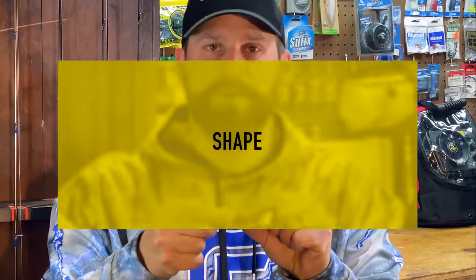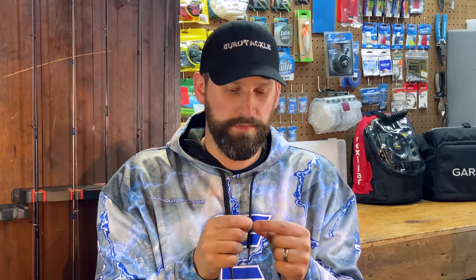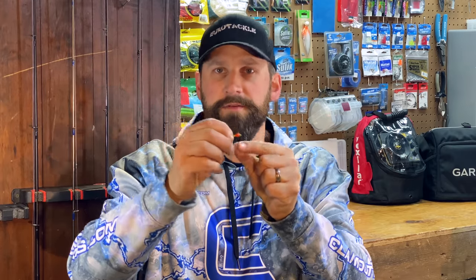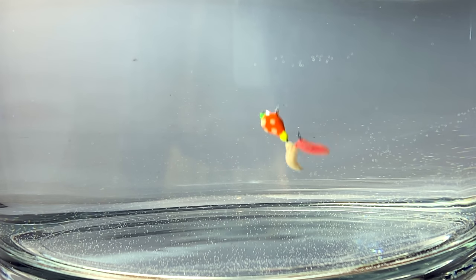Now let's get into shape. The two biggest factors when considering jig shape are: number one, how the action of the jig actually works, and number two, the profile of the bait — what the fish are actually seeing, whether it looks like an insect, a minnow, or something they've never seen before. Take this clam epoxy drop, for instance. It's got a tungsten core but then it's got a bulbous end on each end that extends the profile a little bit and makes it look more like a bug or an insect. There's also a little gem glued into the epoxy to give it a bit of shine. That's a unique shape.